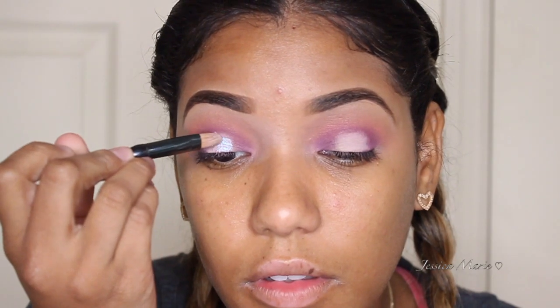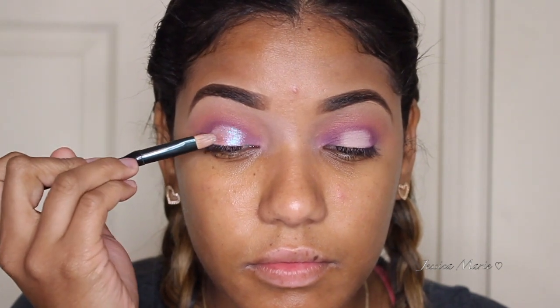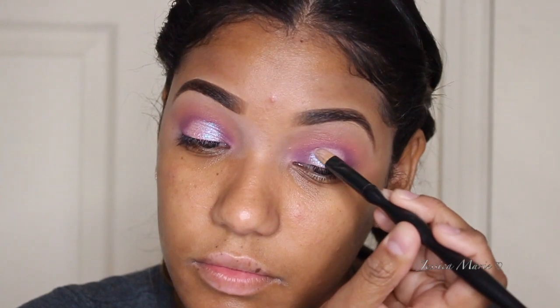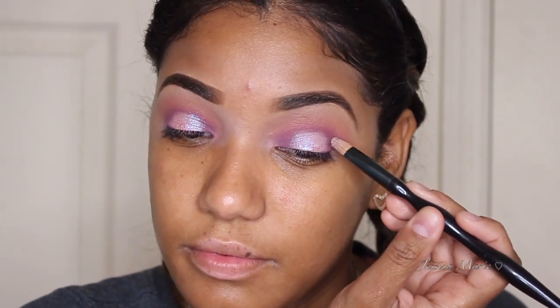Then I'm taking the same primer base again and applying that to the center of my eye, and this is going to help the eyeshadow pop a little bit more. So now I'm taking this beautiful color called Twilight and applying this to the center of the lid. Look at how beautiful this color is — it's so amazing.